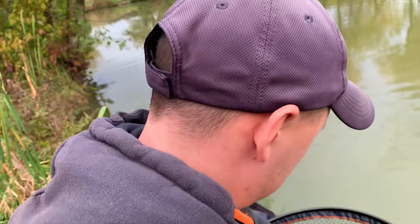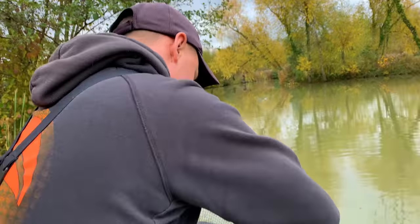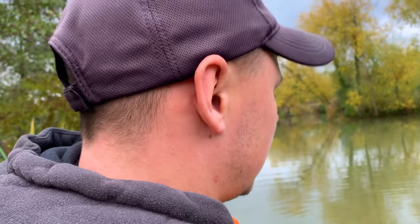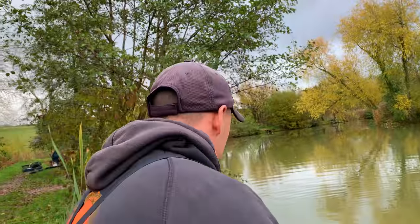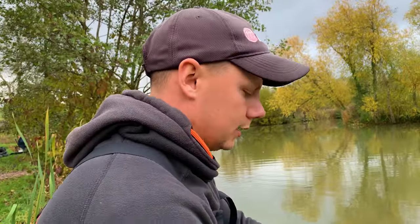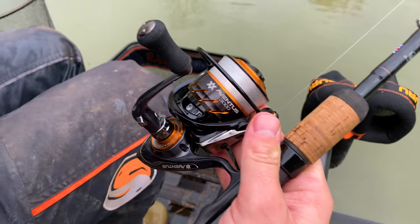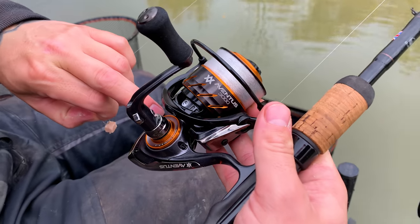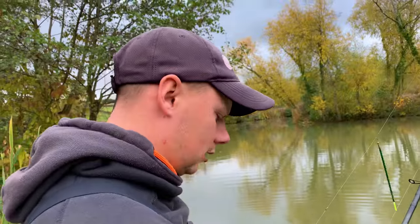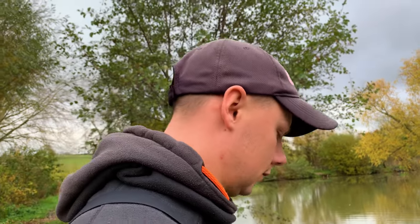Absolutely massive isn't he? So my first tip when you're fishing meat on the Waggler — well, not just for meat in particular, but just Waggler fishing in the winter — you want a nice light mainline that can aid your casting. I opt for 0.17 N gauge line as a reel line in the winter. It's nice and thin, low diameter. Just helps casting everything — flies through the rings doesn't it?